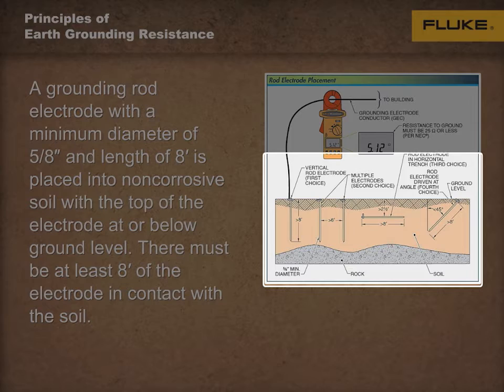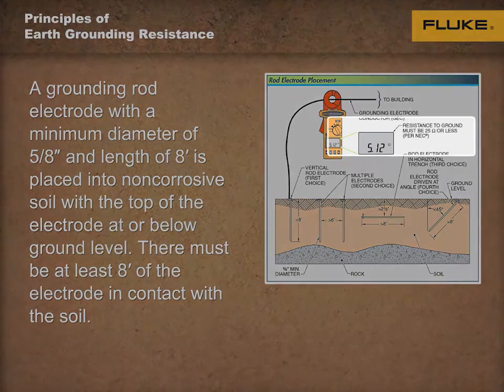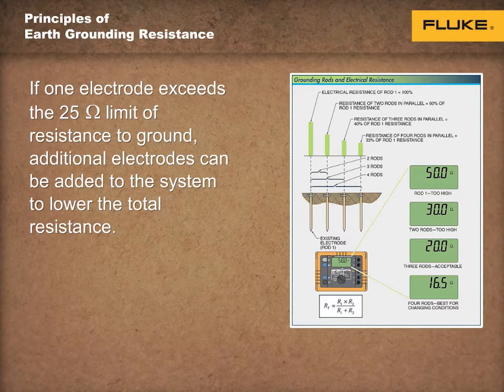The grounding system resistance to ground for a rod, pipe, or plate electrode must be 25 ohms or less. Per the NEC, if one rod, pipe, or plate electrode exceeds the 25 ohm limit of resistance to ground, additional electrodes can be added to the system to lower the total resistance. Afterward, the resistance to ground must be measured. Resistance is lowered by approximate percentages as each additional rod with the same individual resistance is added.